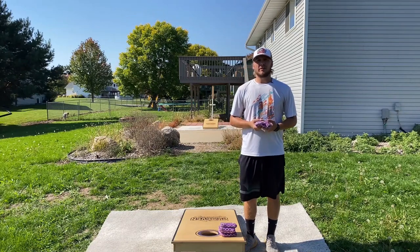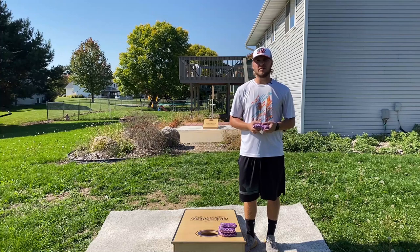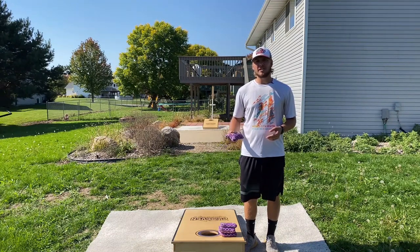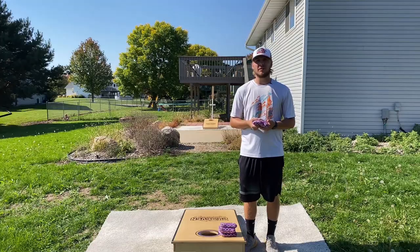The reason we break in our cornhole bags is when you first get them, the materials are stiff as they have not been worked in at all yet. As you start to work them in, they'll start to feel more comfortable to hold in the hand, they'll start to get more floppy, which will make them a lot more hole friendly, and they'll start to play the way that they're meant to be played at the speeds they're meant to be played at. This is very important when you're playing in an event that the bag does exactly what you're wanting it to do.